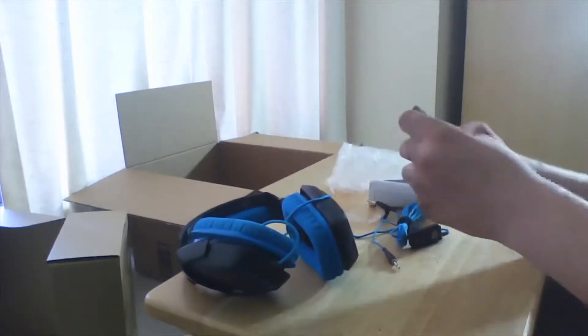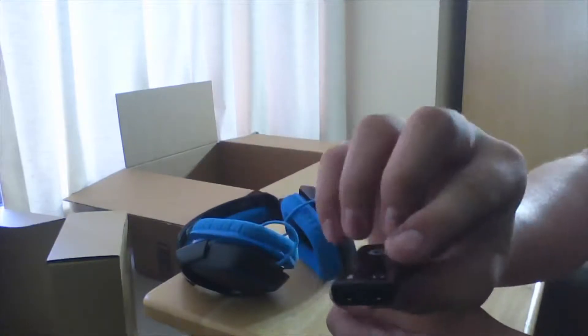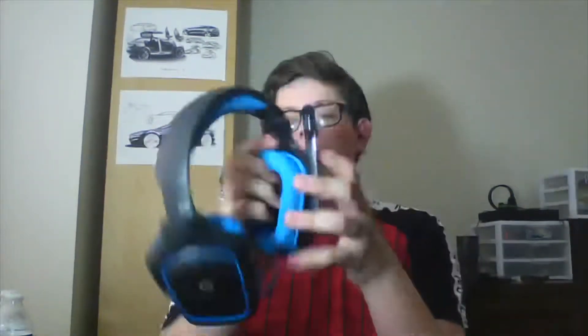That was actually really satisfying to peel off. There's the dongle right there. Let's just try these on. Alright, let's go ahead and try on the headset — the wired headset. Oh, they feel really nice. Let's give the dongle a shot, because I can only do this via USB — I don't have two ports, I only have one auxiliary port.